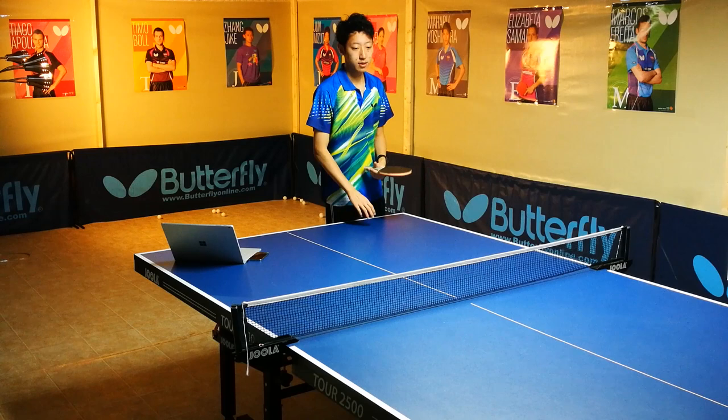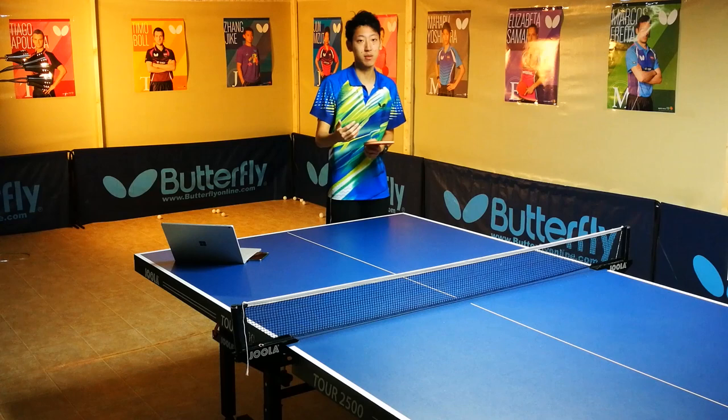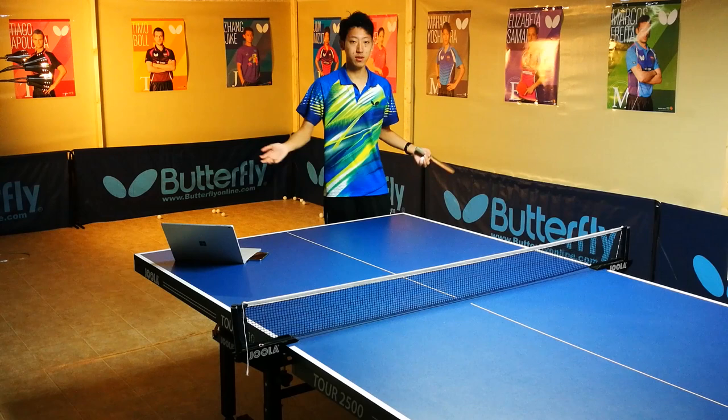That's all the important points I can think of. Remember to keep those points in mind when you're practicing, because practice without mindfulness is really useless — you're only going to master your mistakes. You can also videotape your serves, then compare with other players or find your mistakes and correct them.